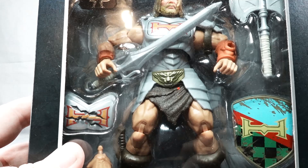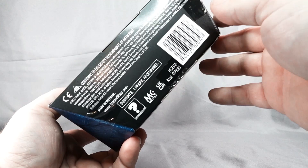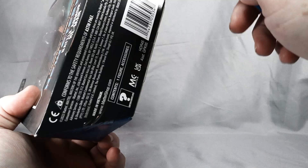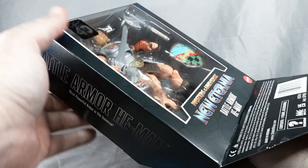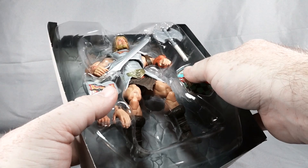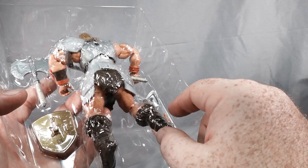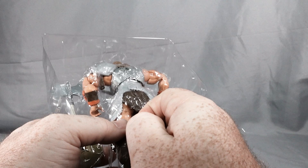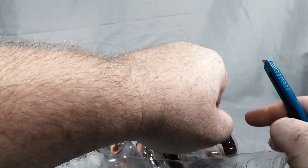So yeah, we're going to open up our figure and check out articulation and stuff. Let's cut a few pieces of tape here on the bottom. Here is our He-Man figure; we do have a couple of little plastic tabs holding the figure — cutting those, one on each foot and one on each arm.